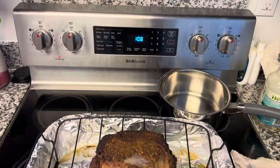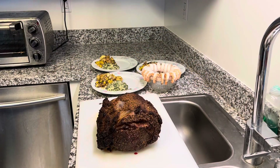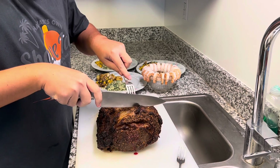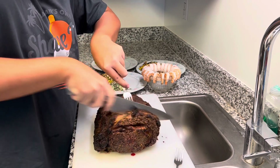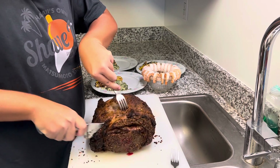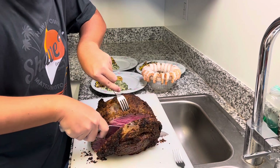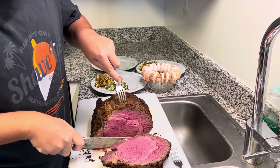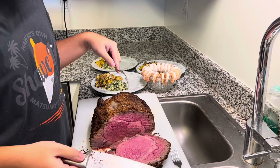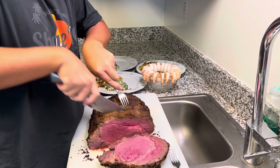It's been two hours and it's now one o'clock. Time to cut this prime rib. The ends are always going to be the well-done area. There we have it — perfect medium rare. I normally like to cut it in one-inch slices.